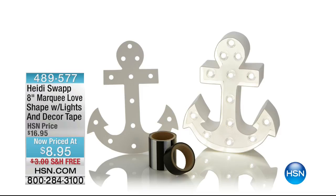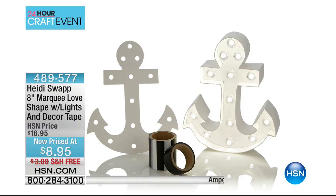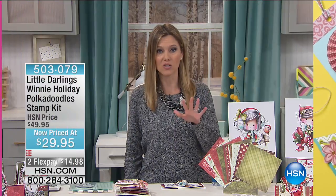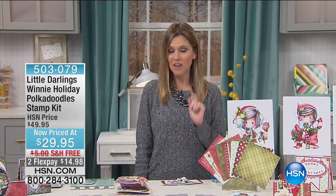Coming up — this is really cool. This is from Heidi Swap. If you love the look of those fun flashing lit-up marquee signs, you're going to fall in love with these. We have an ampersand, an anchor, an arrow, and a star. It comes with the lights and the washi tape. It's $8.95, these sit about eight inches high, and we'll ship it to you for free. Perfect for every party, every occasion — a backyard event, wedding, baby shower.